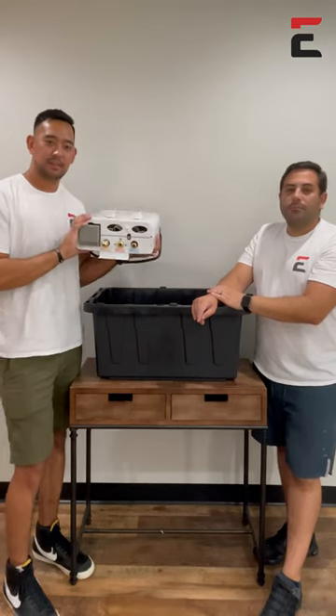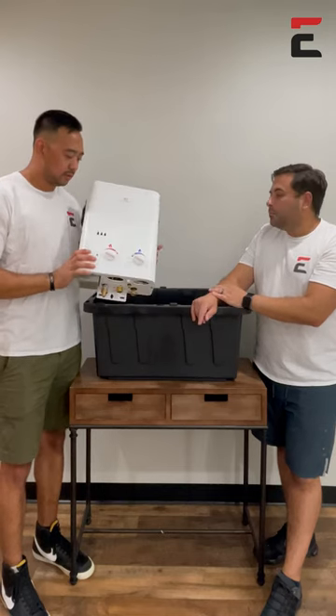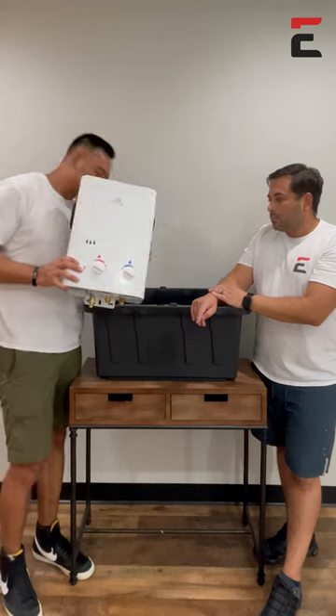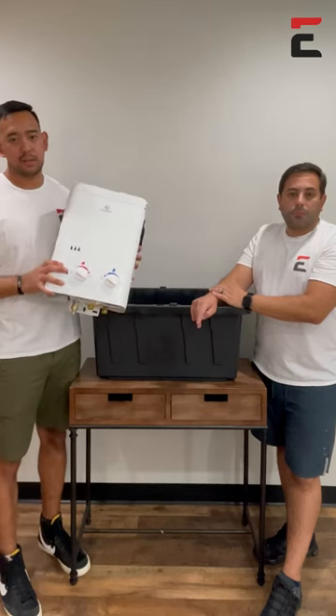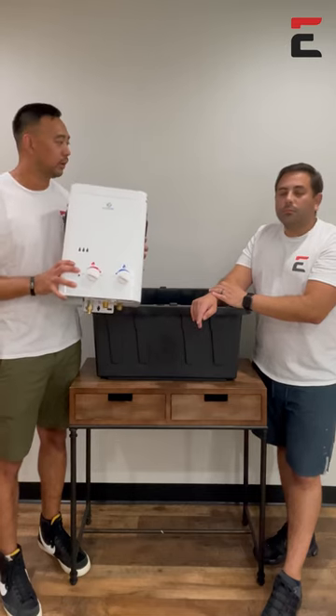Another thing that's important is making sure we store it in a climate-controlled area. We want to make sure that we put it in a place where the temperature doesn't fluctuate a lot. A lot of times garages aren't insulated, so it can still freeze, and these units do not have freeze protection, so we want to make sure we're very careful with that.